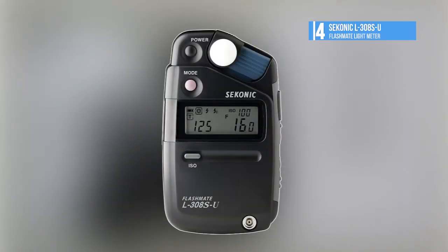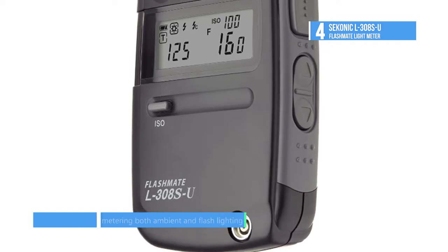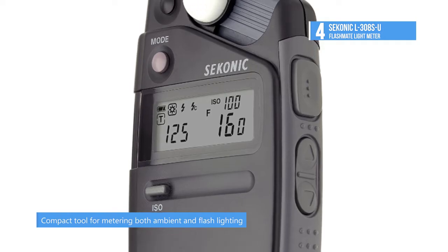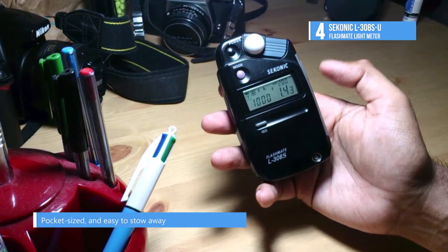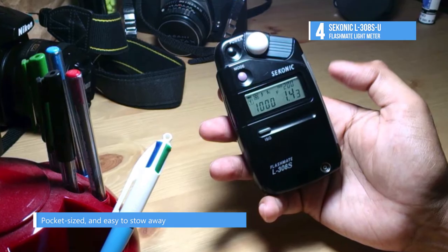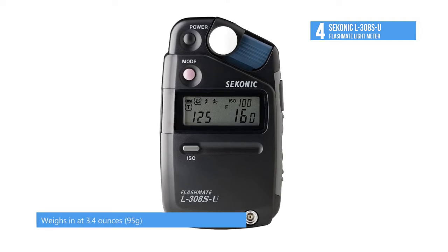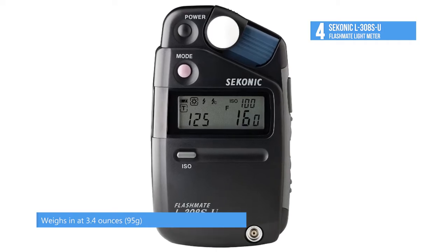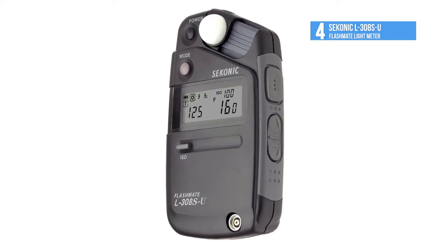The L-308S-U FlashMate Light Meter from Syconic is at number 4. It is a compact tool for metering both ambient and flash lighting. Equipped with a sliding Lumisphere as well as a LumiDisc attachment for flat surfaces, the meter can measure ambient light as well as reflected light via its lens that has a 40-degree reception angle. It has a wide metering range from 0 to 19.9 EV at ISO 100 and can work with flash within a range of f/1.4 to f/90.9 at ISO 100. It adds support for frame rates from 8 to 128 FPS and a 180-degree shutter angle. There's an LCD screen for easy viewing of settings and it has both PC-Sync terminal and a cordless flash option.